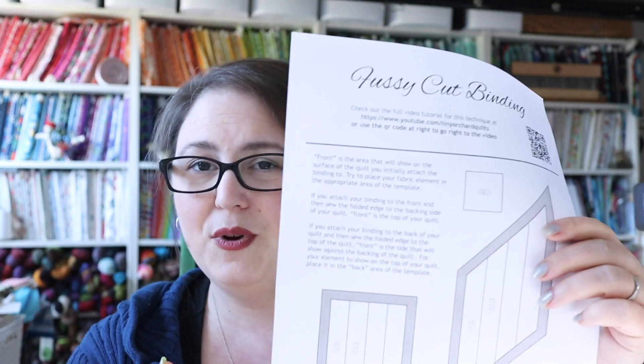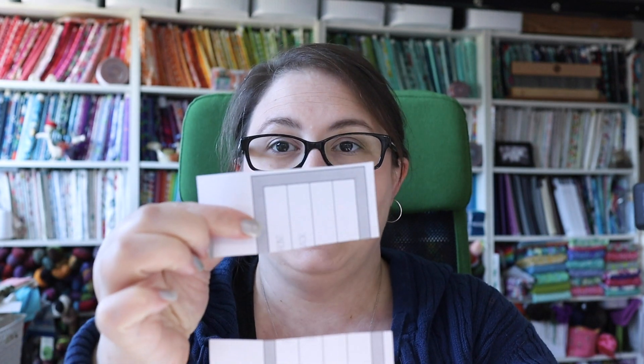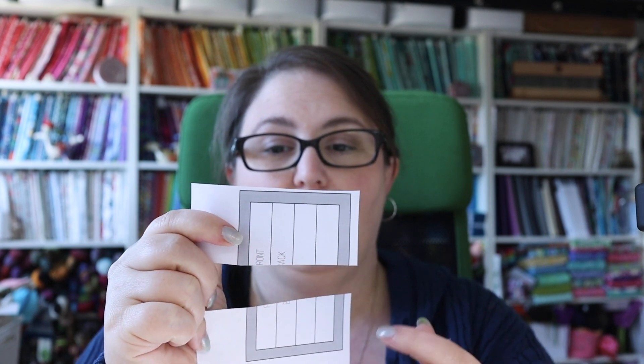The templates in the PDF are about three inches long. If your design is longer than that — like if you're using a text print or you've machine embroidered your name as a label to go into the binding, which is super adorable — you can cut the template in the middle, tape the pieces to another sheet of paper, and use a ruler to extend the lines and connect them. That will lengthen the template to whatever size you need. I've kept mine to about a couple of inches because most things I insert into a binding are pretty small.